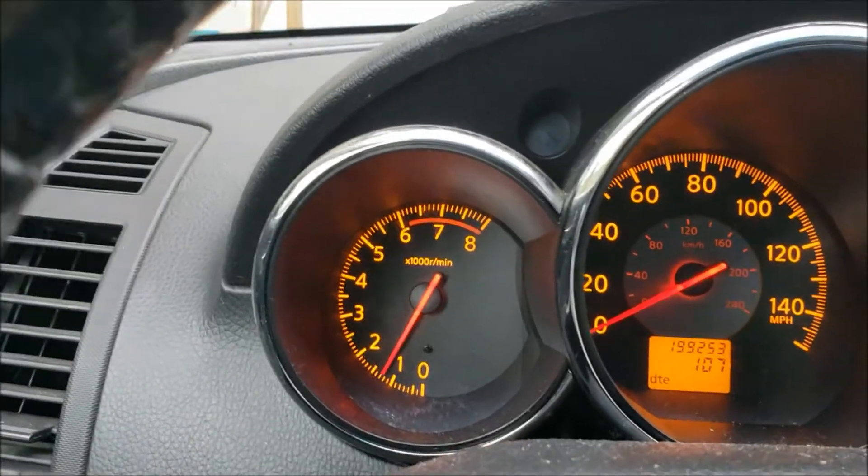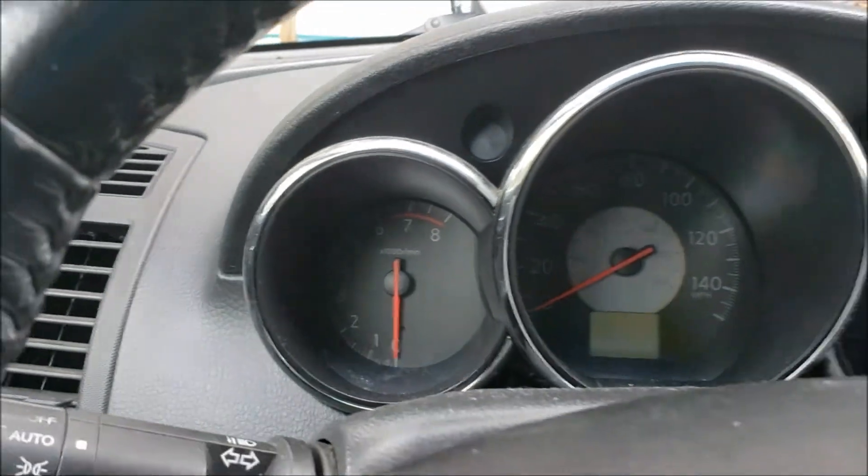Yeah, not a problem — so this thing definitely has a clogged exhaust system. The next thing I'm going to do is break the joint where the cat connects to the rear exhaust pipe, put the O2 sensor back in, and see if the problem goes away. If it does, the problem is rear of the front cat; if not, it is the front cat.